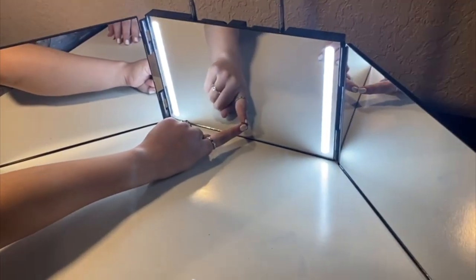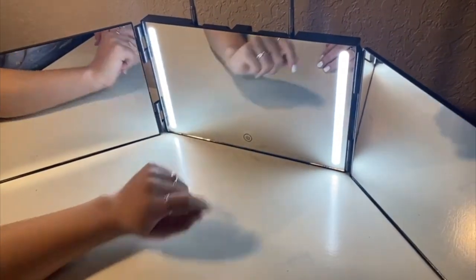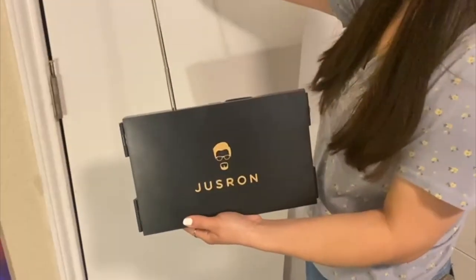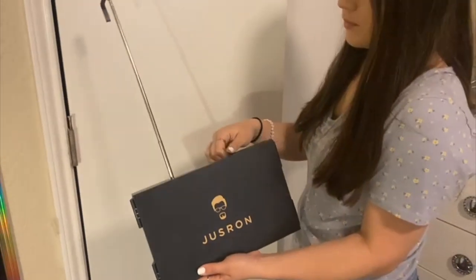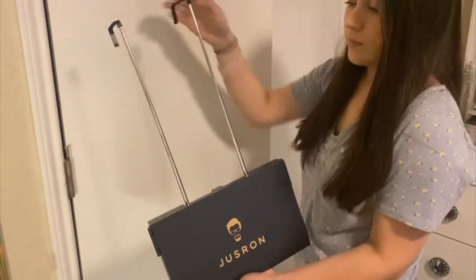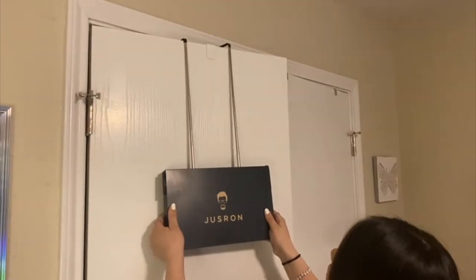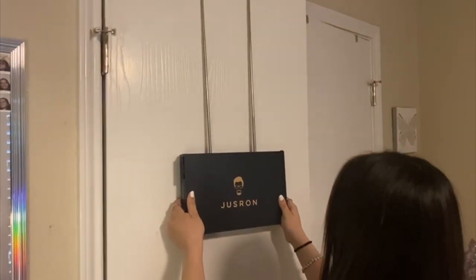It has a built-in battery that is charged with the included USB cable. What I found more convenient is the hanging feature, which can be used to hang on any door less than two inches thick — and this way you can also save space.